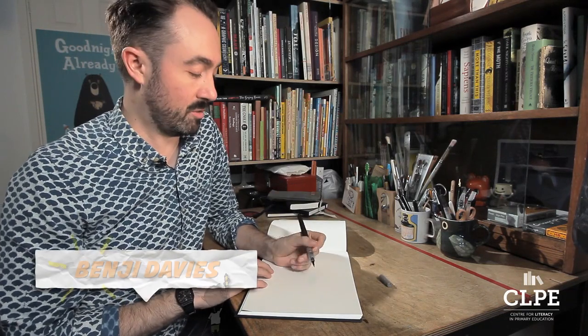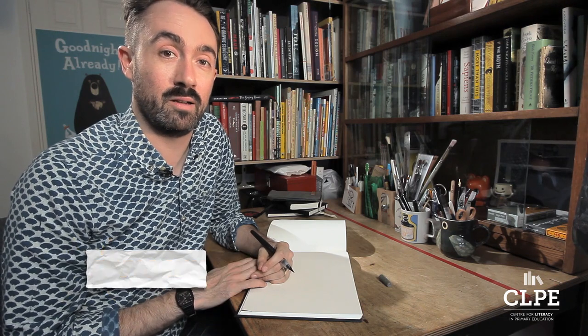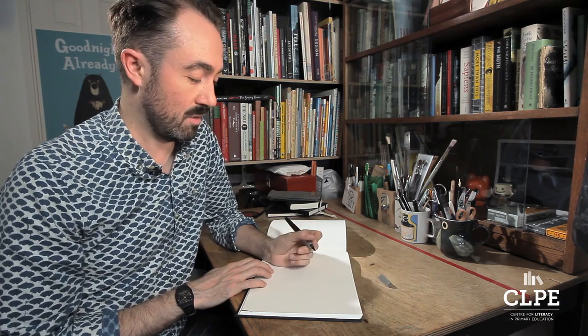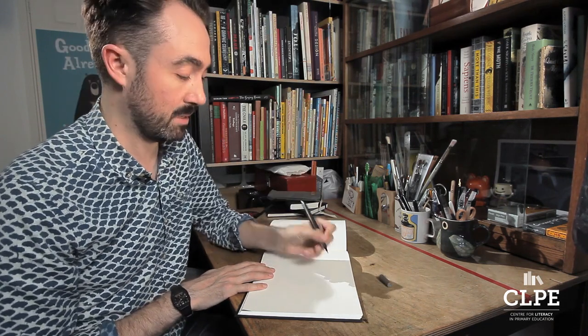I thought that I would show you how to draw Grandad, who is the main character from Grandad's Island, and talk about a few of the things that inspired me to create this character in the first place.